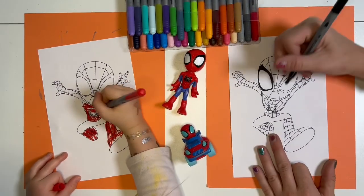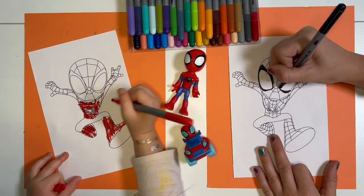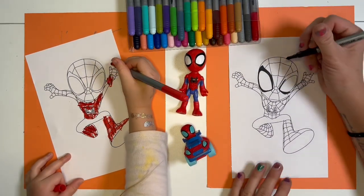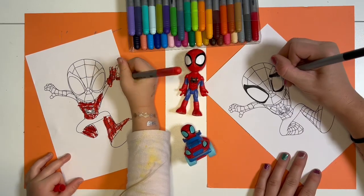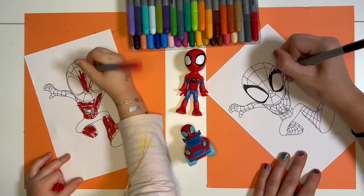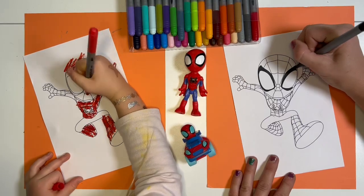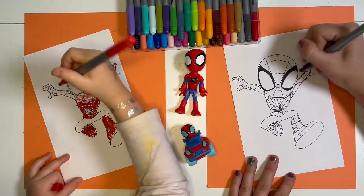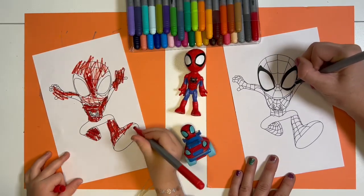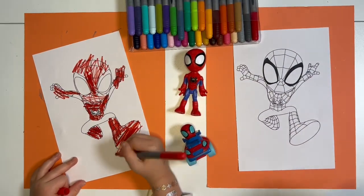We've been watching some of the new ones, huh? Yeah. You've watched Spidey a lot of times, right? You've seen all the episodes a lot of times. It's kind of hard to color his eyes here because they're so thin. I'm trying really hard. What's this watch on him? I've never noticed that before.